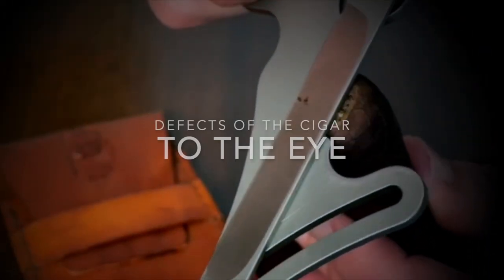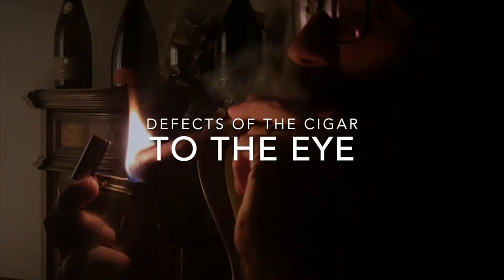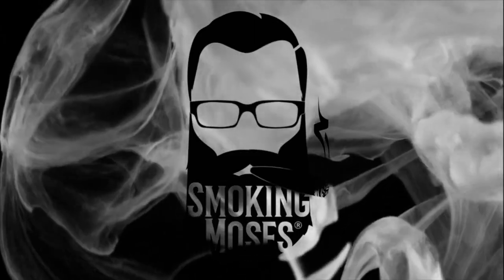Hi, I am Smoking Moses and today I'm here to speak about defects that you can detect only with your eyes. Stay with me. With this video I want to go a little bit more in detail on defects, especially all the defects that you are able to detect only by seeing at the cigar — what can I say on a cigar only by seeing it?